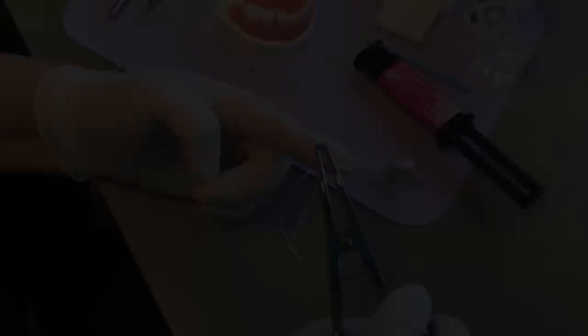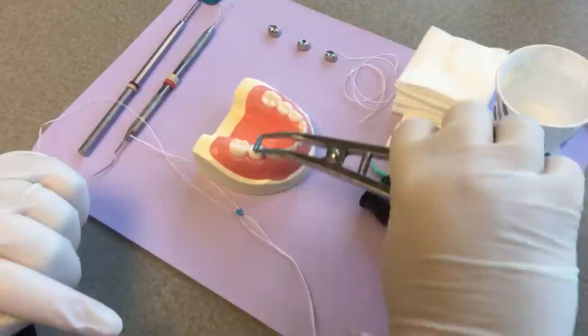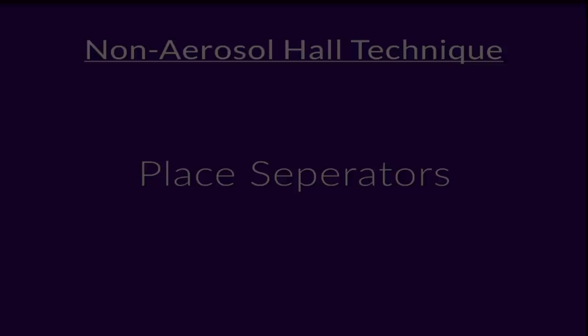Another option is to use an orthodontic plier to place the separators — just stretch it apart and place it between the teeth. It's not my personal preference, but use whatever works for you. You have options.